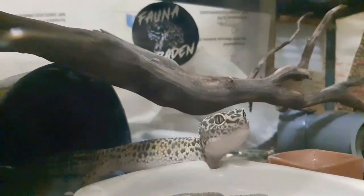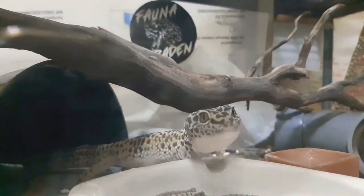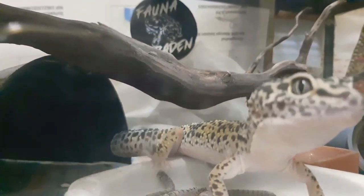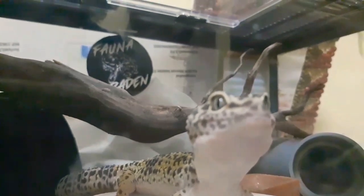Pokoknya dia jam segini pasti melek. Mungkin karena dia di-kamerain, dia jadi malu buat makan, jadi agak takut gitu buat makan. Nah itu ada pergerakan guys — mau kemana tuh dia? Oh dia malah mendekat ke kamera, yang ngerasa kayak ada benda asing gitu guys yang mendekat.